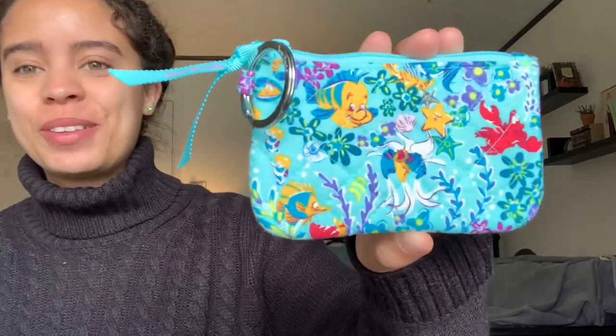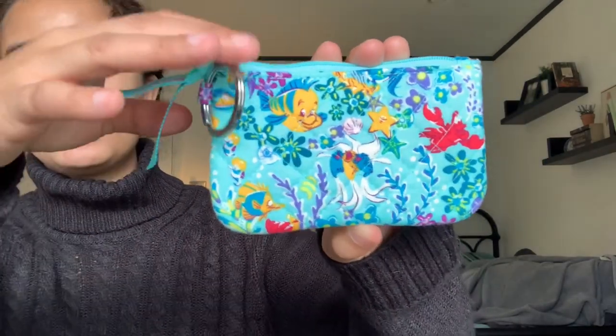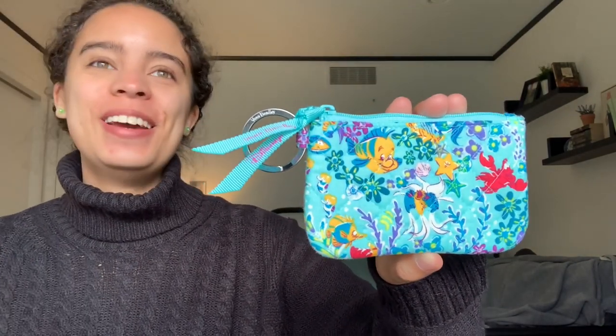The second thing missing from the ditzy pattern are the large florals. There are some really big flowers in the aerial floral pattern which we'll see once we get to the larger items. There are still florals in the ditzy — under-the-water type flowers maybe — but this is Vera Bradley so they're going to add their own touch and spin to their collaboration patterns, and I really like what they did here.